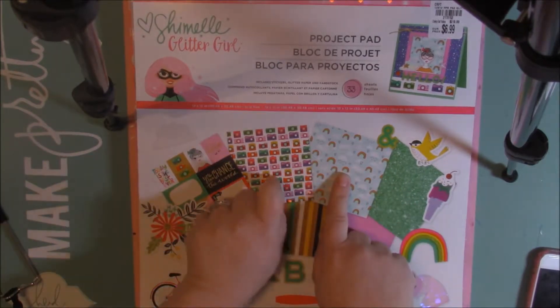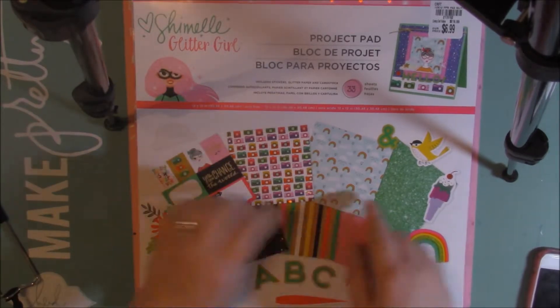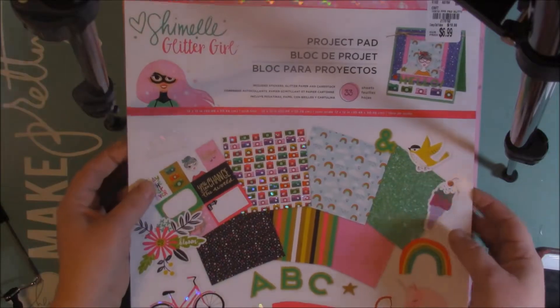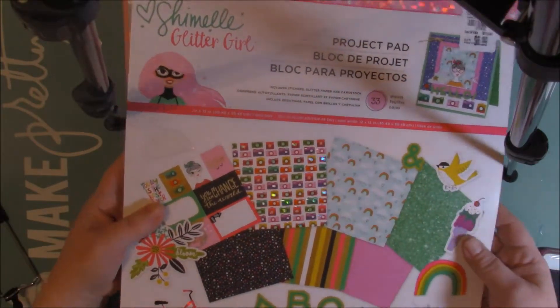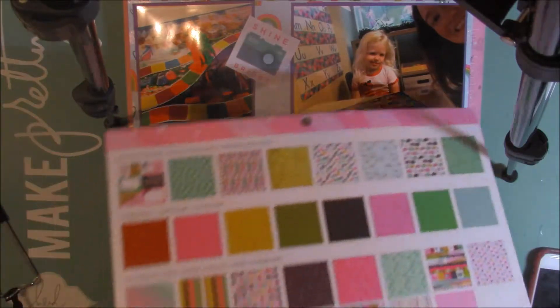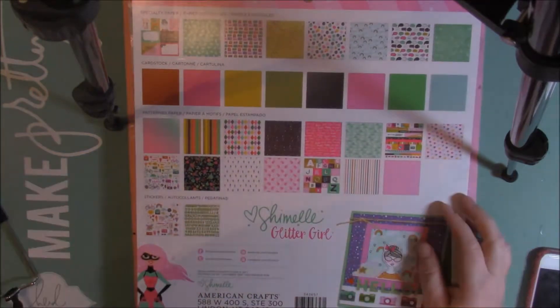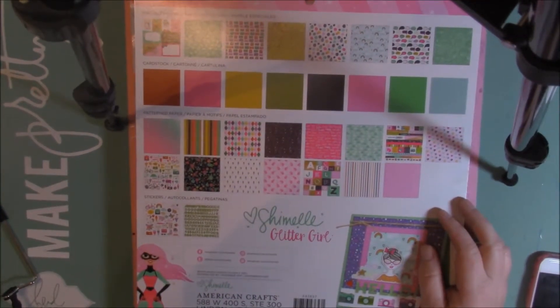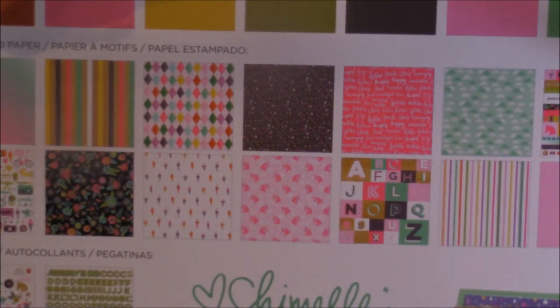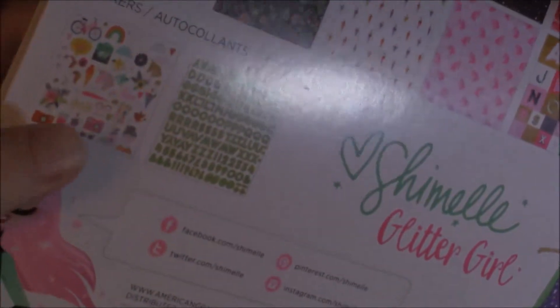I mainly used the sticker sheet and the paper from the Shamel Glitter Girl project pad that I got from Tuesday Morning. It's super cute — it comes with all those different designs of paper. Here's some of the paper that's in it. Super cute designs, plus you get two sticker sheets, plus cut-aparts.